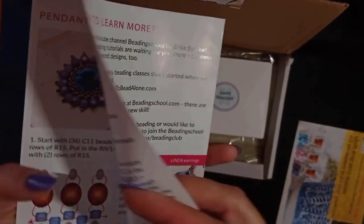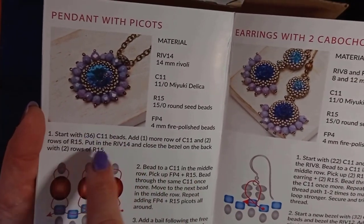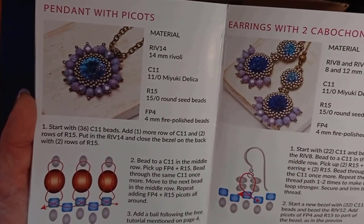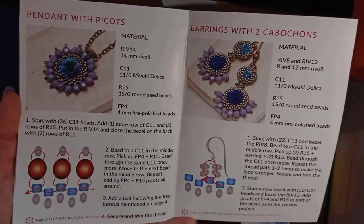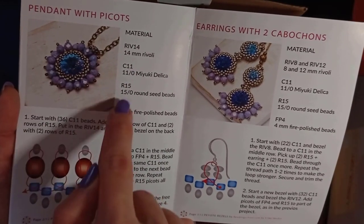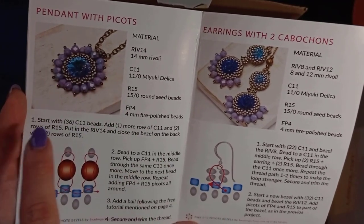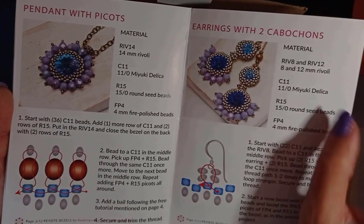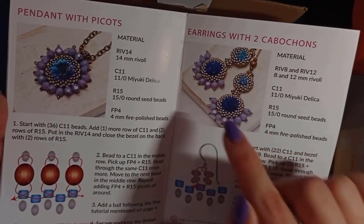She explains how to start and what projects you will be able to do. In every next video she provides, you will learn how to do the surrounding round, how to attach fire polished crystals — which are also included — to the bezel, and how to attach two bezeled rivolis together.